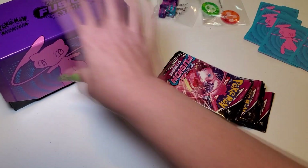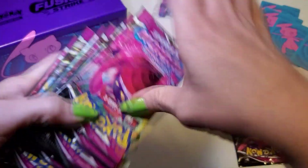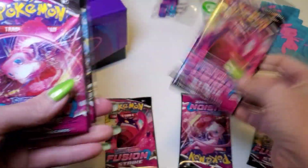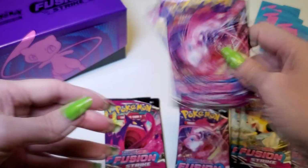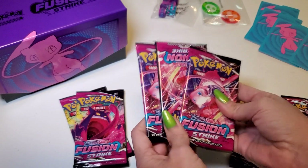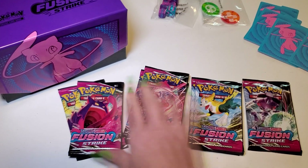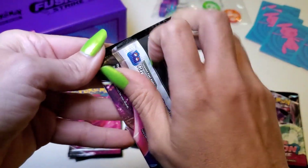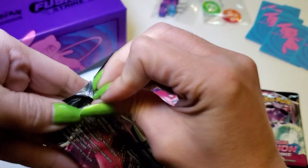Let's see what packs we have. There's a Mew, a Bolteon or something like that, a Genesect, and a few others — two of some, three of others. I haven't opened any of these Fusion Strike cards yet, so these should all be brand new to me. I'll open one of the three-pack type first, and there's only one Genesect pack.